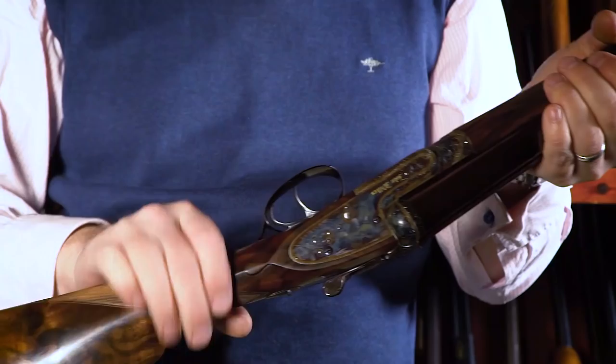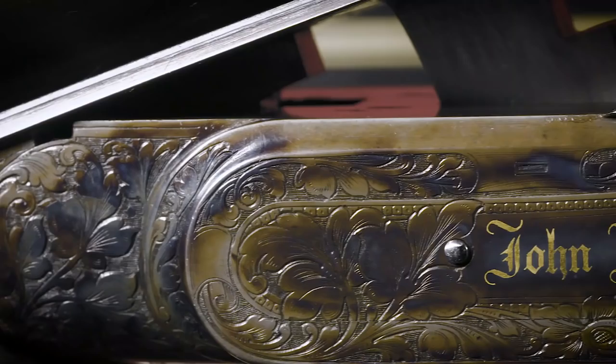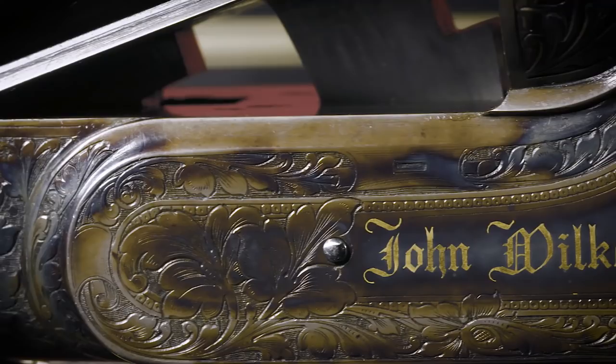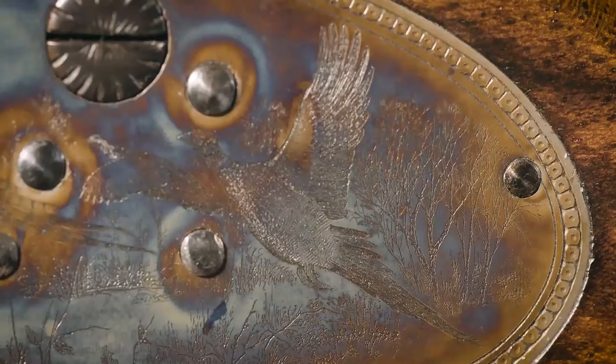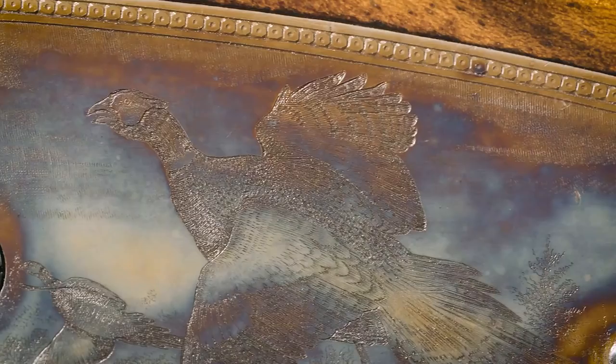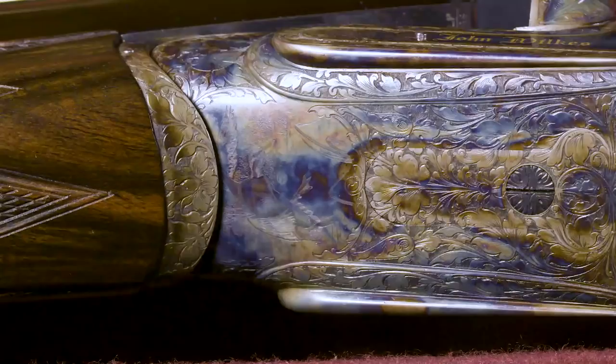The gun is just beautifully engraved in every respect, in every detail. We've got beautiful game scenes complemented by heavy scroll engraving. The maker's name is signed in gold, and the rib is also signed in gold. These beautiful game scenes are some of the finest and most delicate by Ken Hunt that I've seen. The gun retains all of its original finish; all the original hardening colour is there. Detail everywhere — you can see why this gun took five years to build.